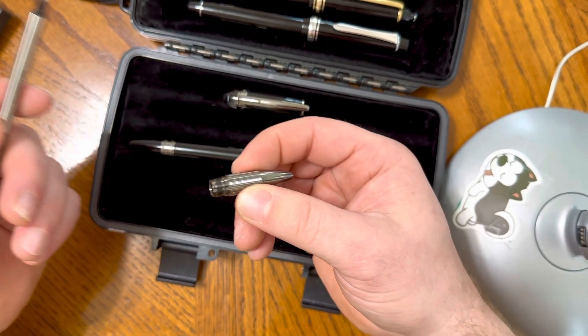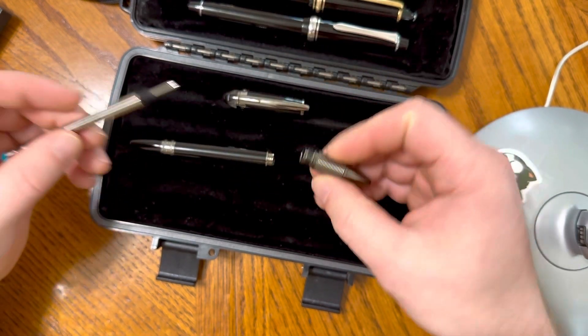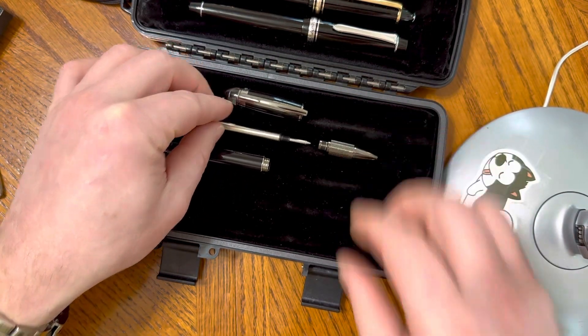Do I think it's 50 times worth some other pens that are out there? I don't know — that's for you to decide, and that's on you. For me, I like it.